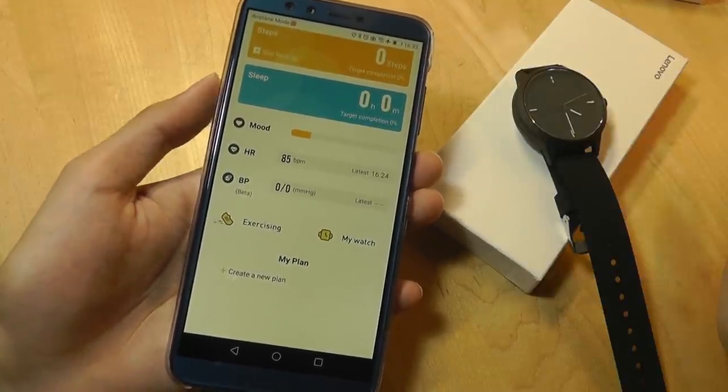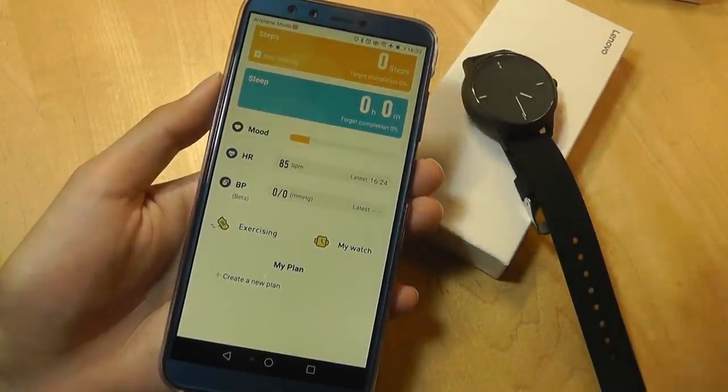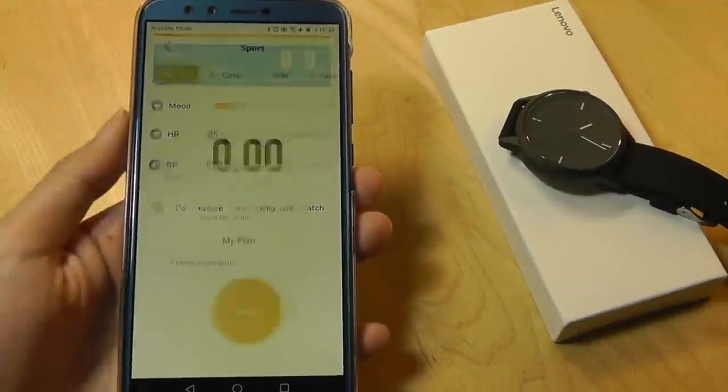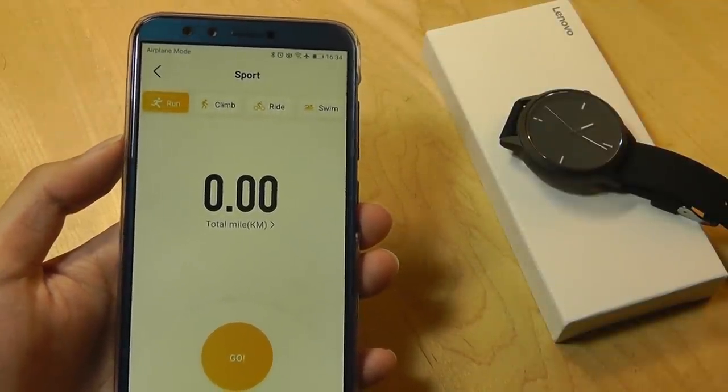What is good, however, is that Lenovo is pushing out updates. When I started using this for a few minutes, it rolled out an update to the watch that claims to improve the sleep tracking algorithm, and it pushed that firmware update over very quickly. In terms of exercises, you can track a few sports such as running, climbing, riding, and swimming.